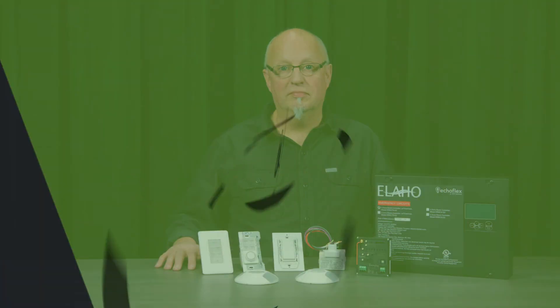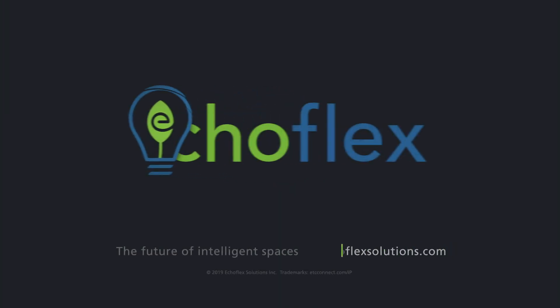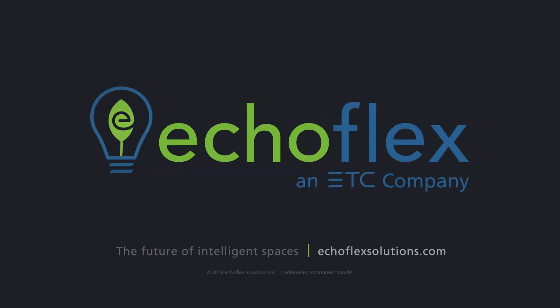For more information on the ELAHO wired products and the Echoflex wireless products, please visit our website, EchoflexSolutions.com. Thank you.